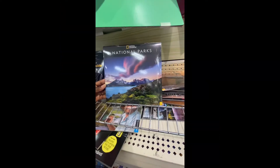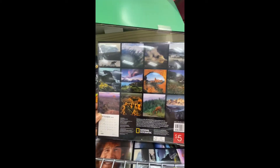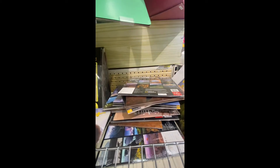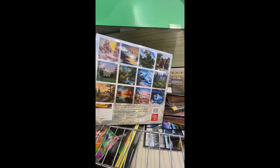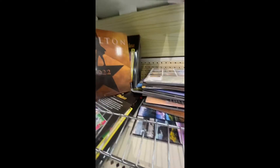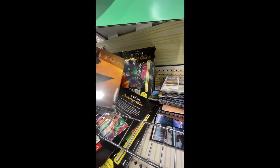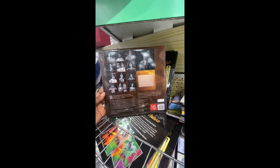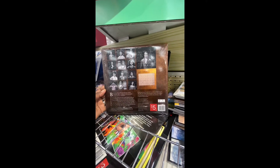Here we have the National Park calendar, and here is the back of it. It's $5. Can't beat Bob Ross — pick that up, and that is the back of that. And if you've seen Hamilton or you know someone who's a fan, I would definitely buy this. My daughter is a fan. I'm going to tell you, this was one of the best plays I've seen in New York ever.